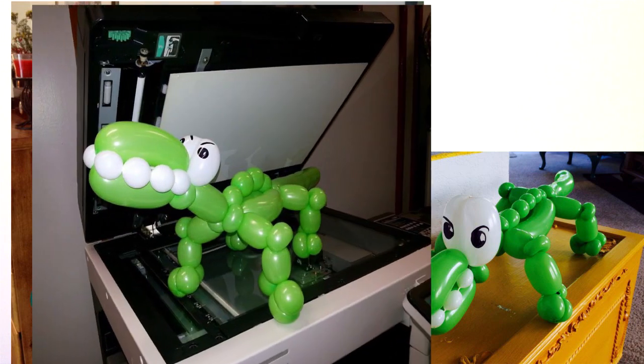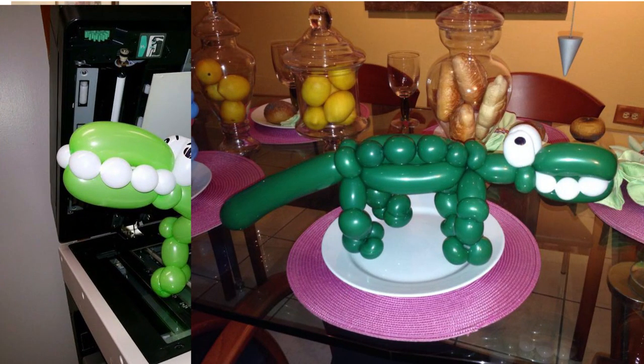Last week's video was the gator balloon and a bunch of people sent me pictures of their gators and I was just blown away. So here's all the pictures that I got — sorry if I missed anybody. I have pictures coming in all over the place and sometimes it's hard for me to remember where they all are. So if you want to make sure that I see your picture, put it on my Facebook page, the Twister Sisters. Again, that link is down in the description below.